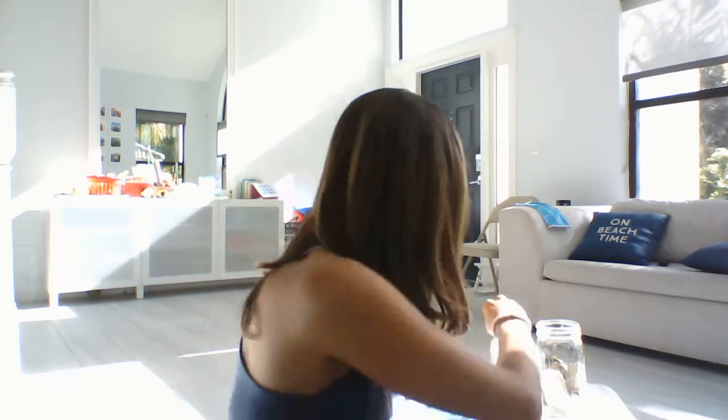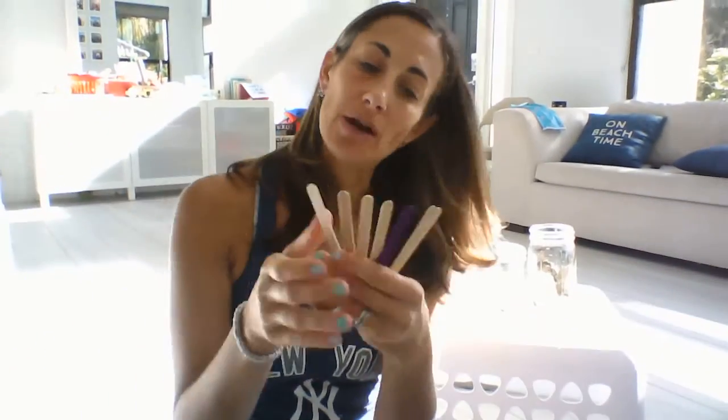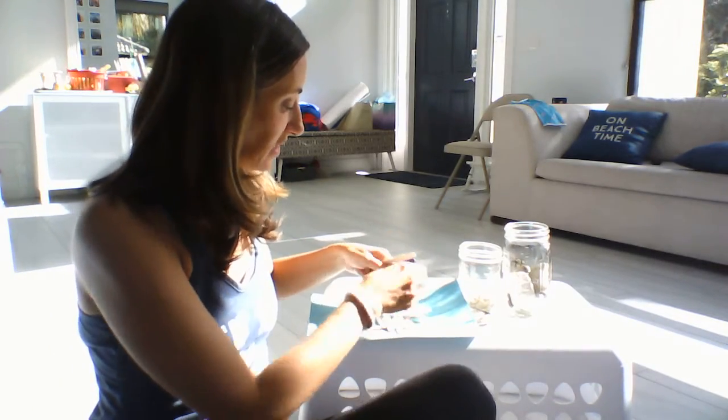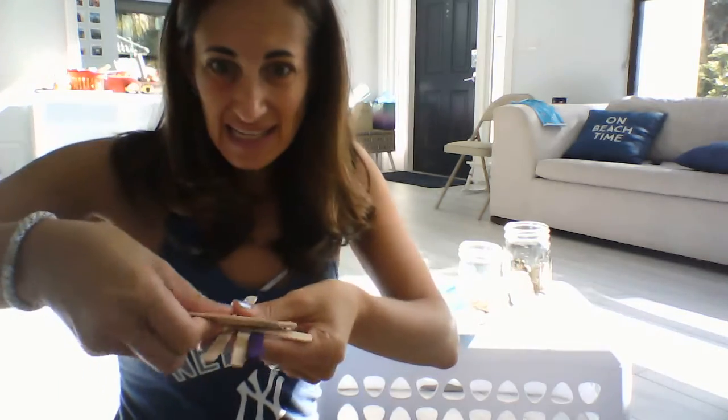Another activity is building with sticks. I happen to have a bunch of popsicle sticks in the house, but you can also just collect sticks from outside. You can take sticks and just stack them on top of each other and see what kind of creation you can build together.